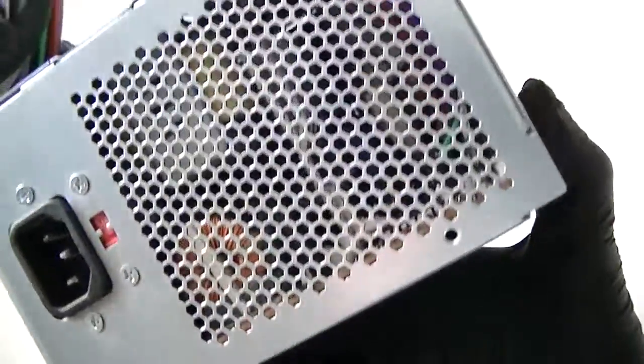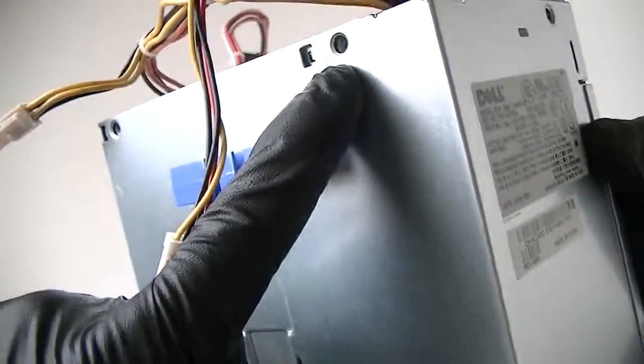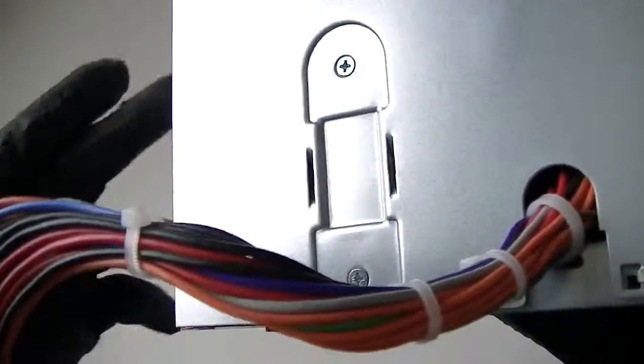Let's show you the inside of it. I'm just going to move the screws — one over here with the Phillips screwdriver, one over here, one over here. So one, two, three, four, five — there's six screws and one on the other side, another screw here. I'm going to show you the inside of it, see what's inside.